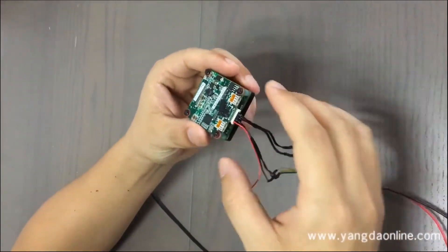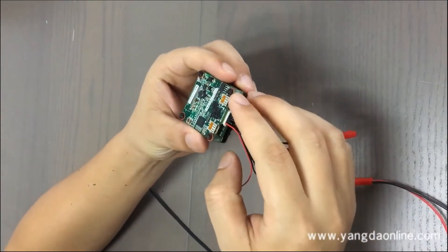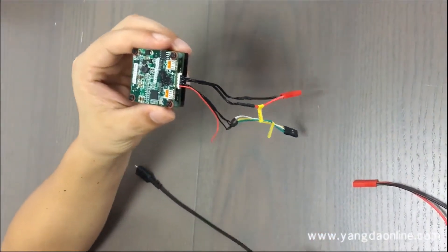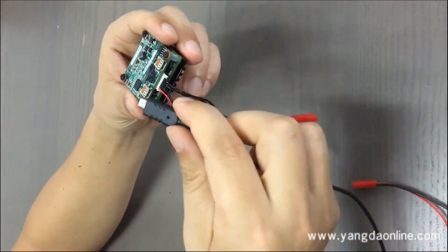You can see there are two HDMI ports on there. The left one is for the video input. Connect this port to this port.